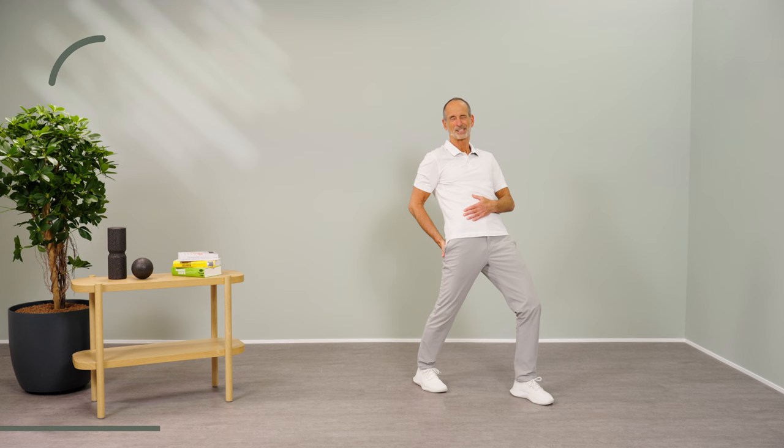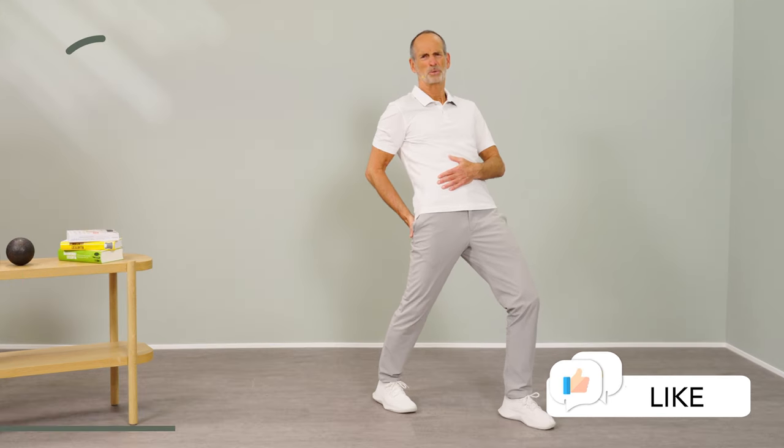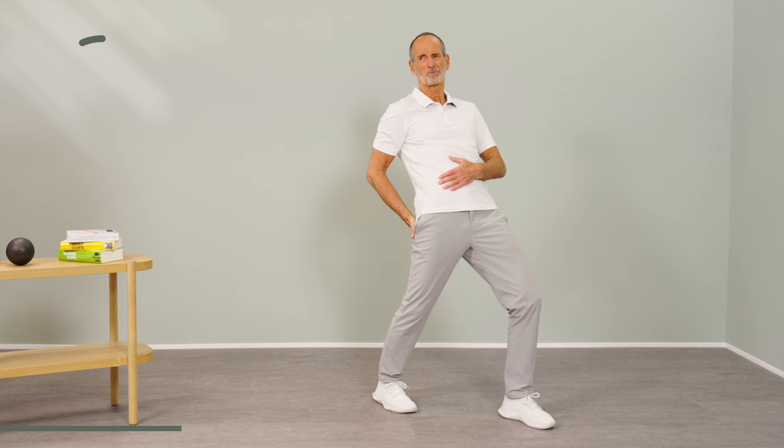Then you release the tension of the slider again. Go further into the stretch and then do it again — move your foot forward, tighten everything again, relax again, go a little further into the stretch. Slide forward, let go, and continue into the stretch. Come out slowly and feel inside — it might feel a little bit freer here in the front.